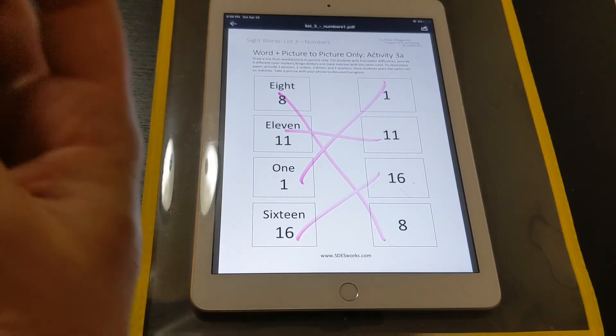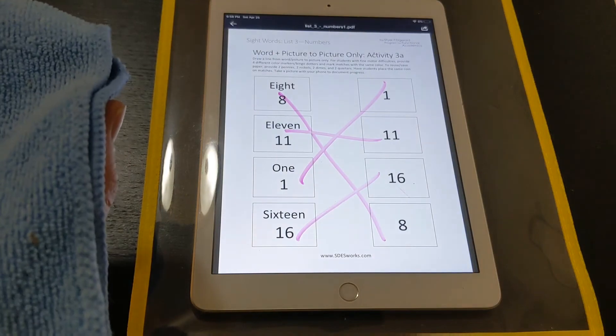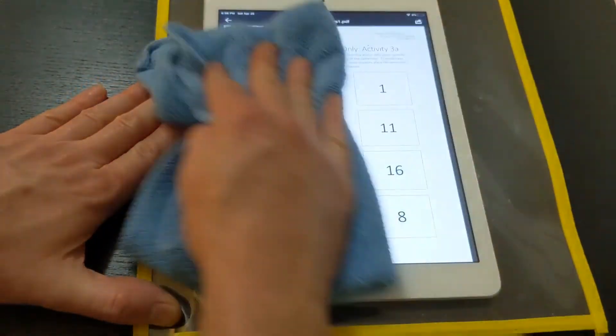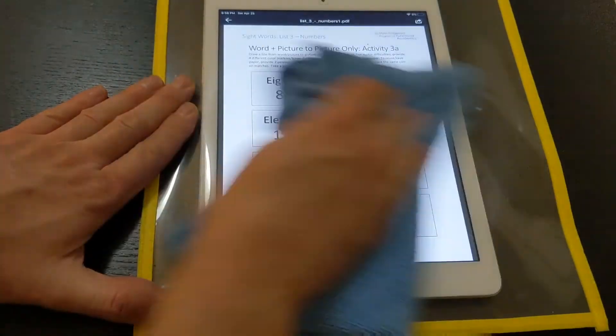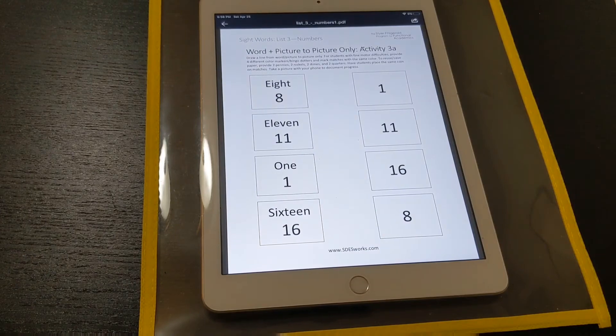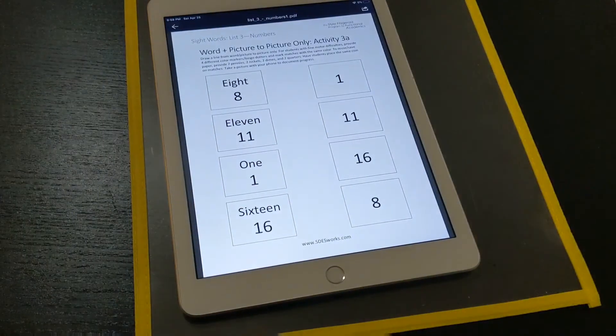I know it seems like a lot of work, but imagine you have 15 or so math problems that way, and you don't have a way to print and you don't want to write them out on a whiteboard — this is an easy way to do it. Then once they're done and you want to go to another worksheet, just take it out.